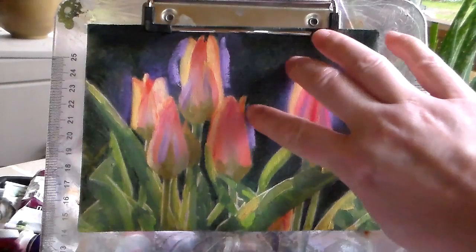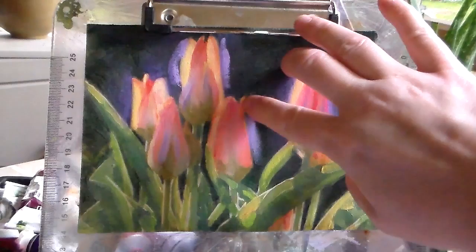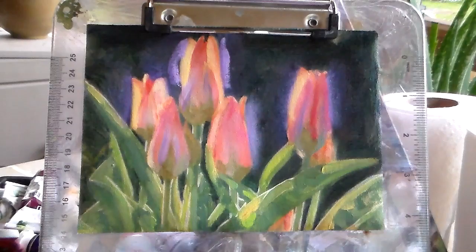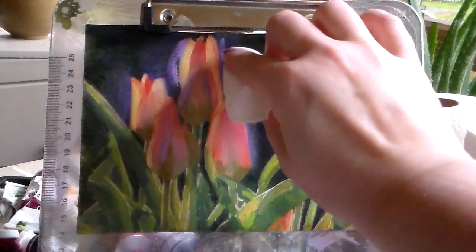You can even — I normally sometimes take my finger. A lot of people don't like that because in the pigments there are minerals that are toxic, so if you do that, wear a glove. I'm not doing it right now because after I do this I go straight in and wash my hands.